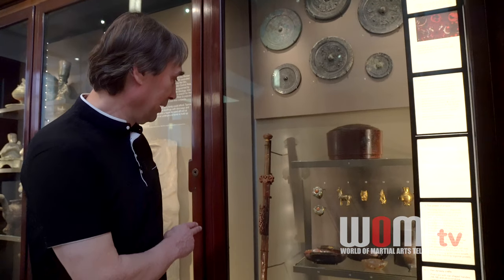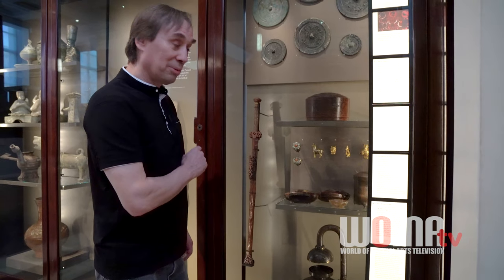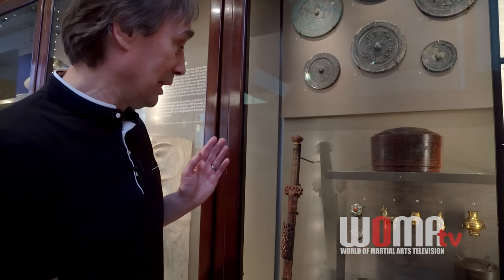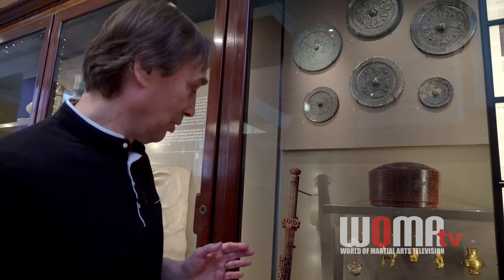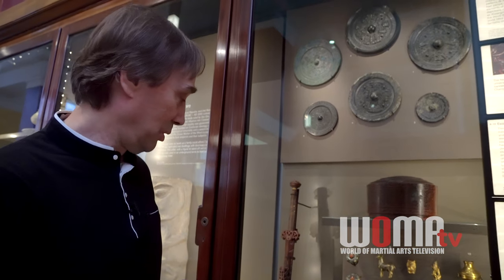Here we have this really wonderful Han Dynasty Jian. It's from a grave, so it's grave goods. What's also really interesting about this piece is it's not actually a genuine sword. You could say it's a model of a sword, and the reason for that was because during the Han Dynasty they didn't want the nobles to have too lavish of grave goods. So it's a perfect model of a sword, but it's not a true sword itself.